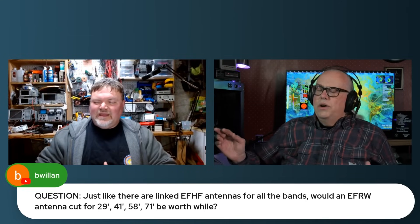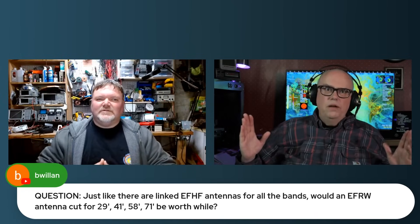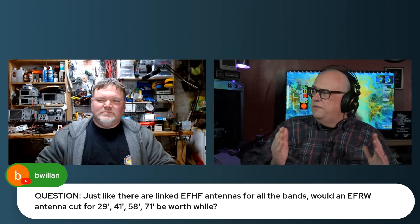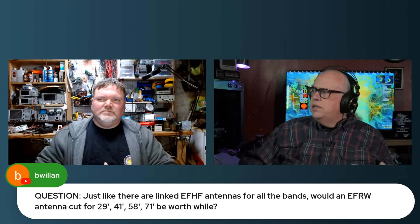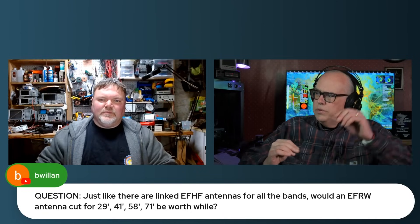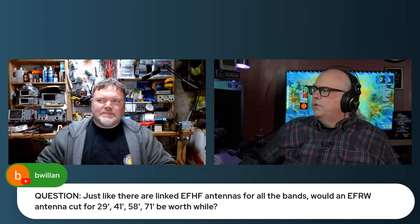Yes and no. NFED HalfWave antennas are resonant at a half wave for the fundamental frequency they're cut for. So a 67-foot NFED HalfWave antenna is going to be resonant on the 40-meter band. If that antenna was cut for about 35 feet, it's going to be resonant on the 20-meter band. These antennas will also work on frequency multiples — the harmonics above that fundamental point. So that 40-meter, 67-foot antenna will work on 20, 15, and 10 meters to a pretty good extent.